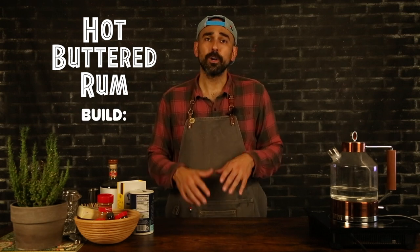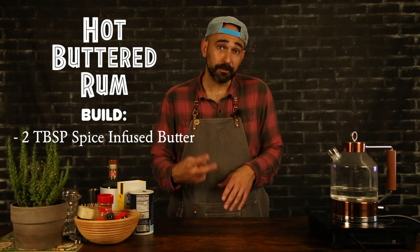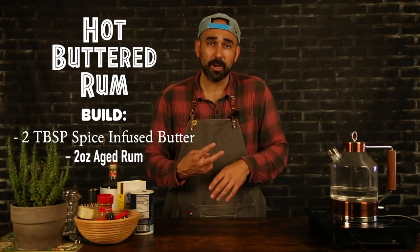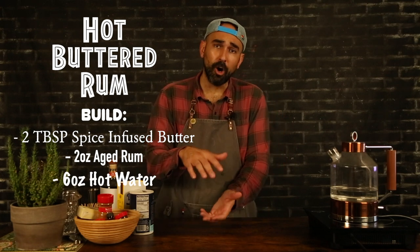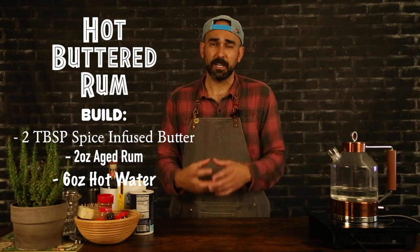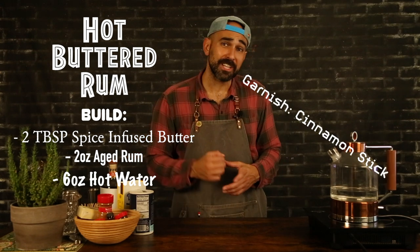All right, so the build for our hot buttered rum: we're going to need two tablespoons of our spice-infused butter that we're going to make right here. We're going to top that with two ounces of aged rum and six ounces of hot water. We're going to build that all in a nice heat-proof mug, stir that up — it's going to blend up real nicely — and garnish with a cinnamon stick.